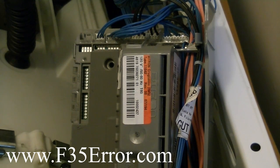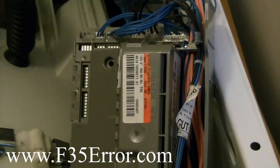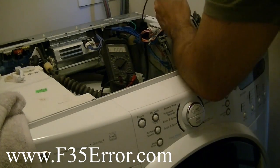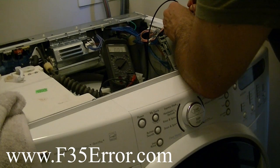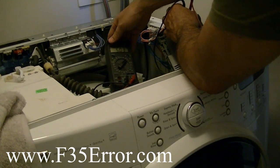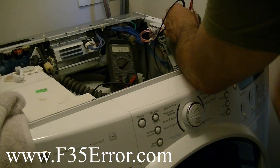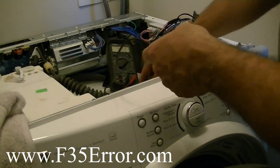I'm going to try it with the door open and see if we still have power. I'll check the power supply with the door closed — 5.03. Now I'm going to open the door up — yeah, 5.03, 5.04. So this thing is always powered up.